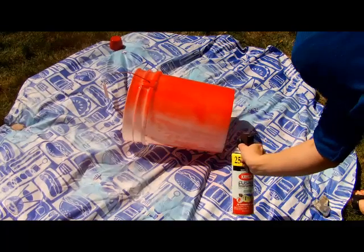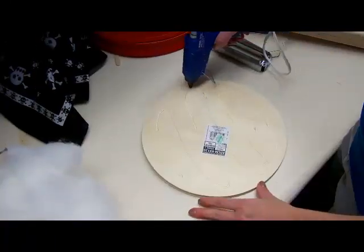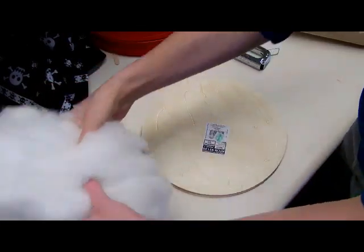We took a white five-gallon bucket and spray painted it red. For the seat, we bought a round piece of wood from Hobby Lobby that fit in the center of our lid.